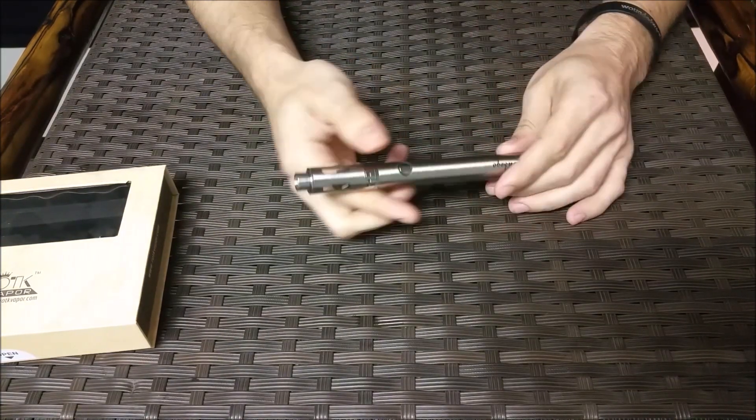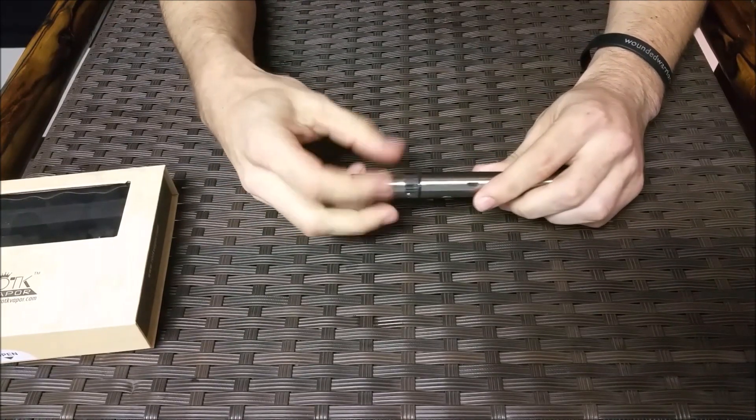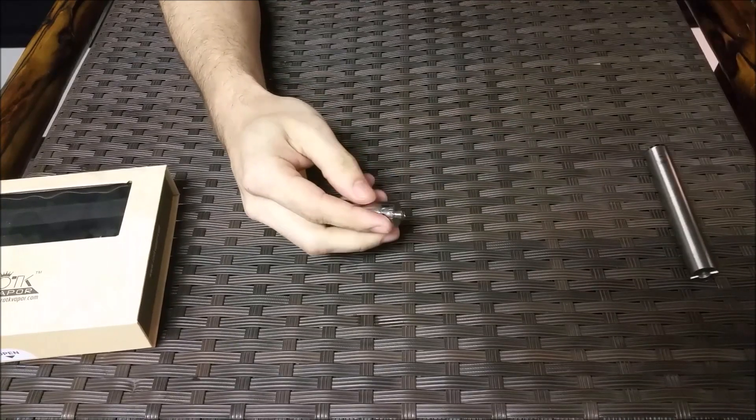I'm about halfway on the charge. There's going to be your pass-through. And just to show the actual up-close, I will put it back on my vapor flask.